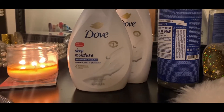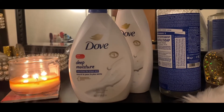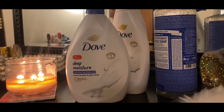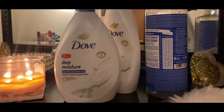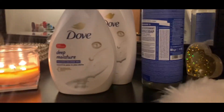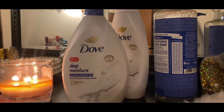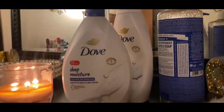In this video I'm gonna go over my February and March empties. As you can see I have two Dove Deep Moisture body washes, and I also have a Dr. Bronner's Castile soap that I use on a daily basis. Let me grab this big one right here.